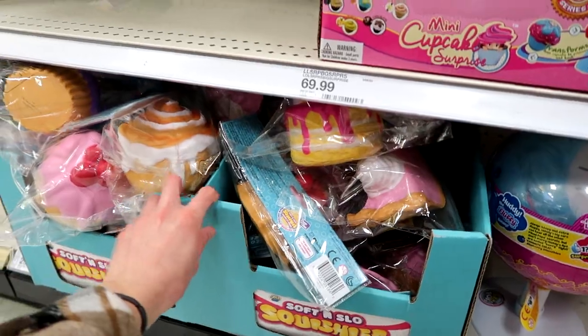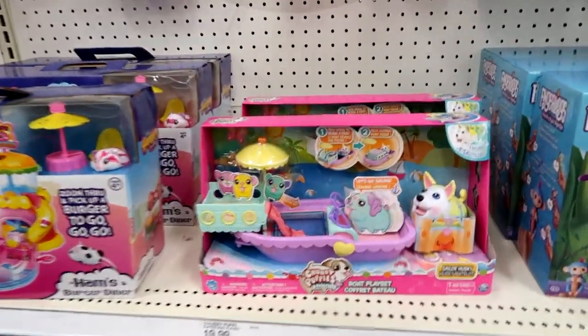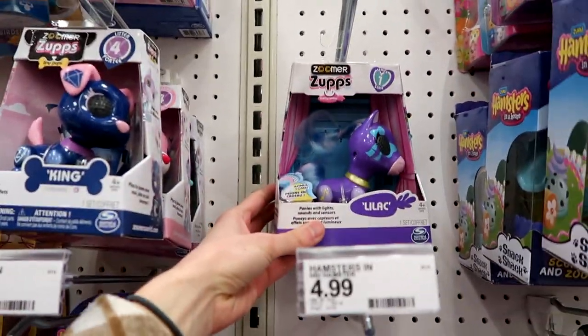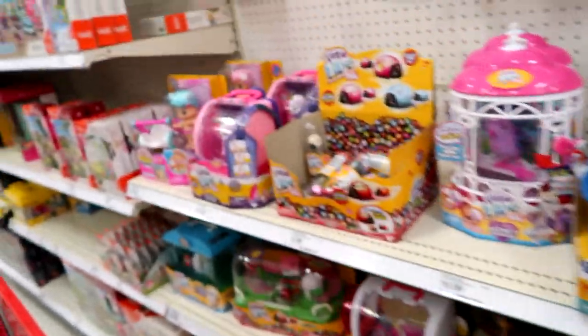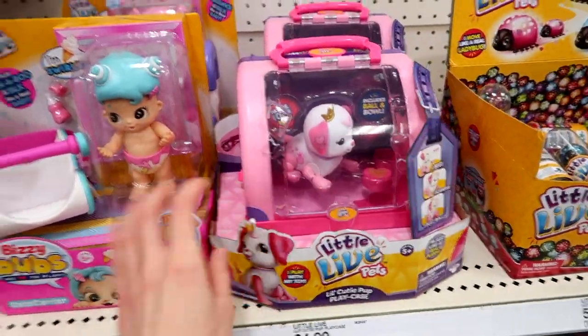Here's some Soft and Slow Squishies, and of course we have the Fingerlings, and then the new Chubby Puppies set. They also have this cute little pretty pony and Zoomers. And then we have the new Busy Bubs and the Little Live Pets Cutie Pups.